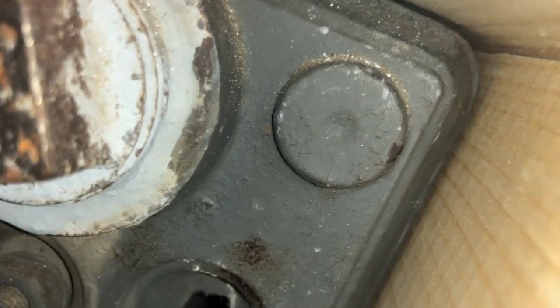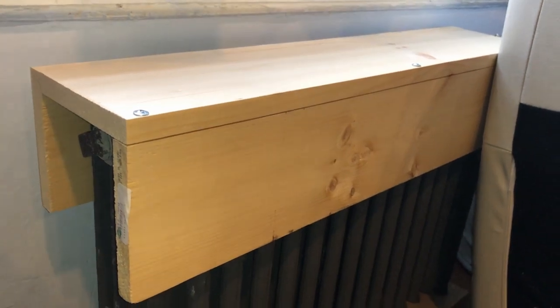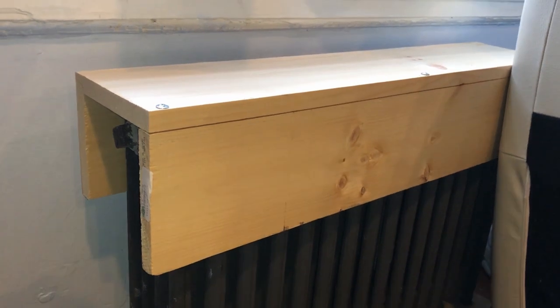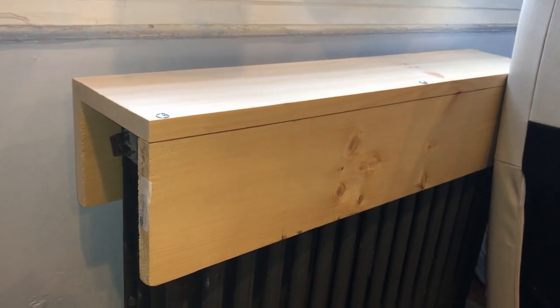Now it sits on top of the radiator like this, and the leather seat won't get damaged by the edge at all — the edge is completely covered and behind the piece of wood, as you can see. This was a quick DIY idea if you're in a pinch. I just need to get the sofa back over here for now while I look for a proper radiator cover.